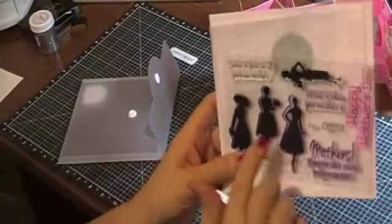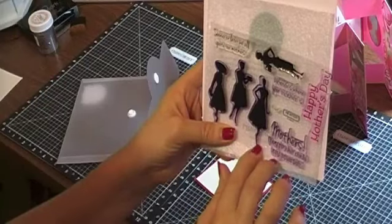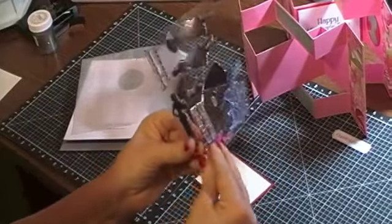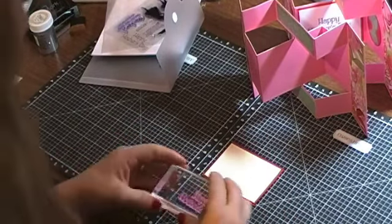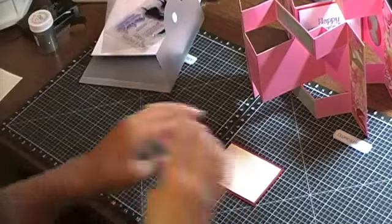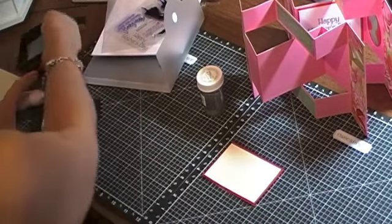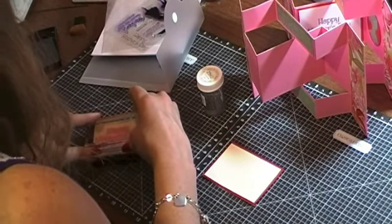It's got some women — different types — one's in a hat, one's carrying cake, another one looks like she might be dancing. It's got some cute little quotes on there. I'm going to use just the happy mother's day stamp and stamp it with Versamark, which is kind of like an invisible ink specially made for embossing. I'm rubbing it on my arm to season it — it helps you get a better stamp, especially when stamps are new.